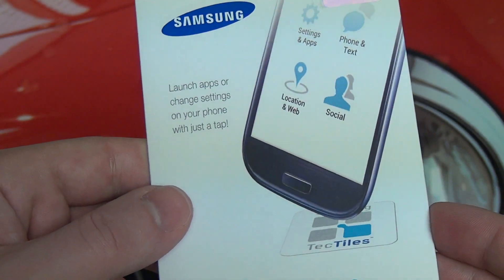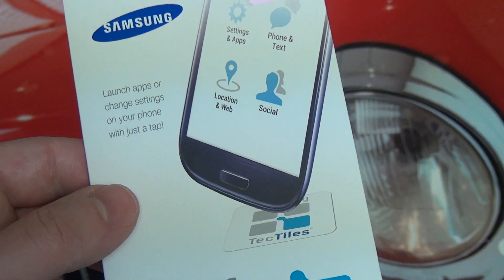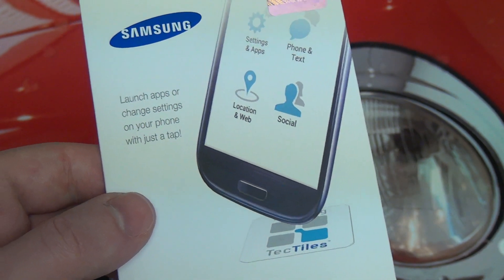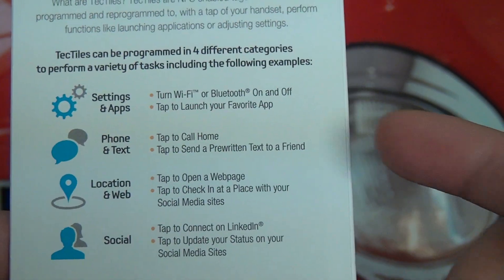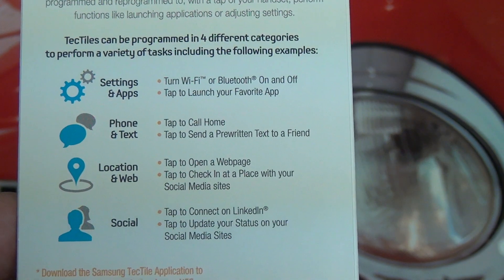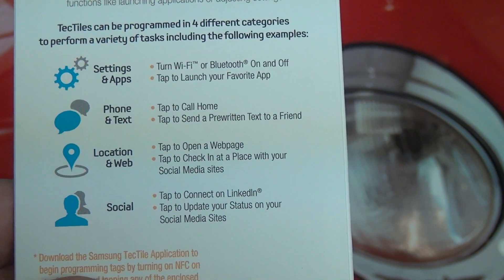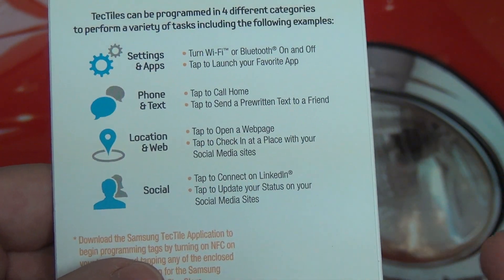As long as you download the application, you're good to go. Then it's just a matter of picking what you want each tile to do — whether you want to launch an application, make a phone call. Samsung gives a variety of different uses for the automation: turning Wi-Fi on and off, Bluetooth on or off, making phone calls, launching applications, opening a web page.